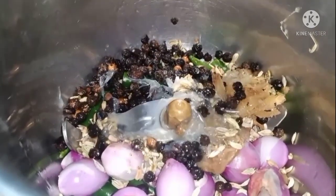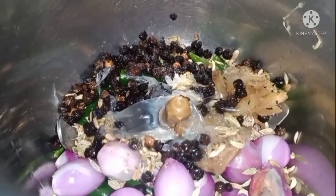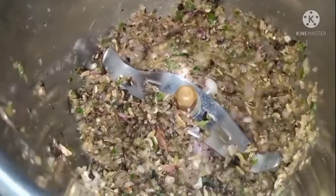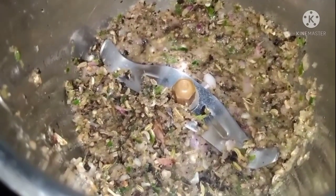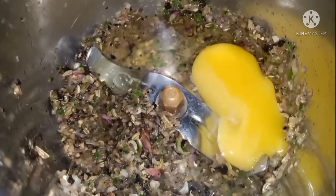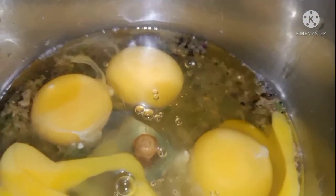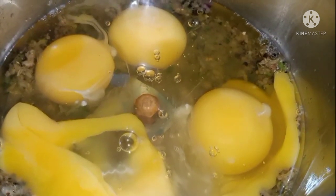Start by adding the marinade. Let's put it in very nicely. I will add the egg.